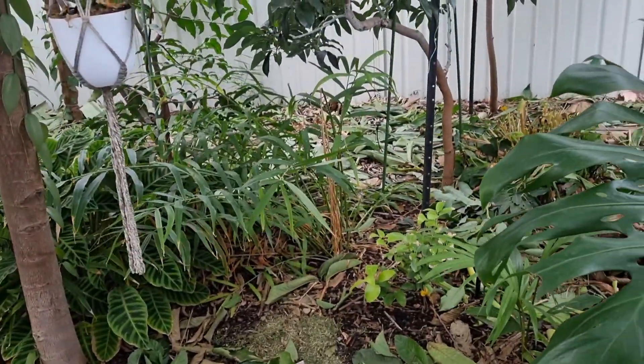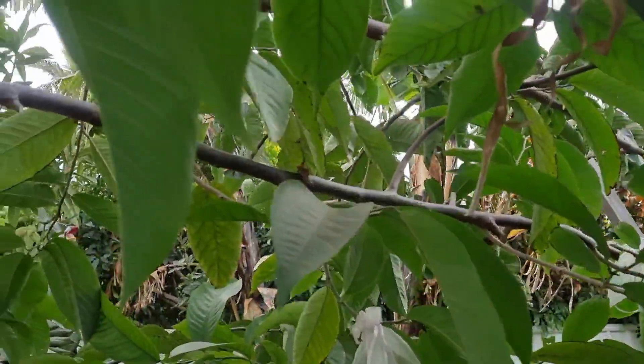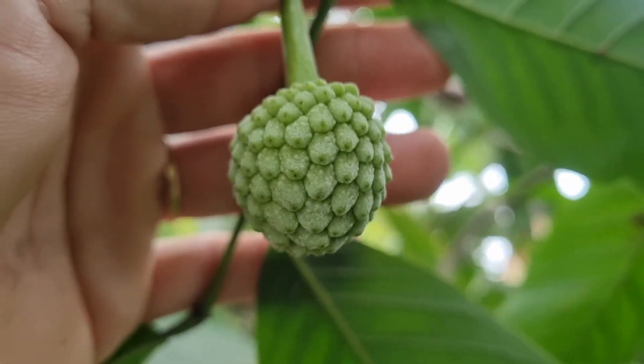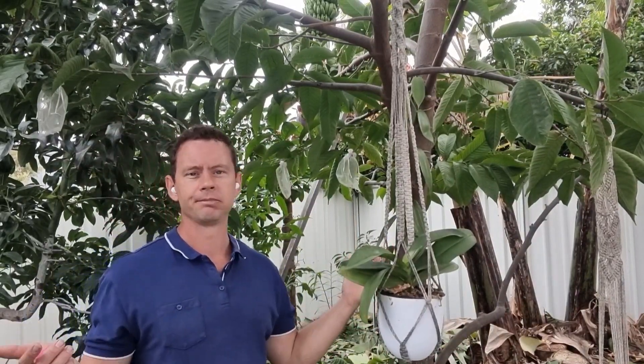I've also done a chop and drop recently over the whole front tropical section, which I'll probably do a video on soon. Generally in winter I do a big chop and drop and add a bunch more mulch. I'm absolutely stoked with the fruit set — last year we had two fruit, this year we have at least 16. I'd say these will probably take three to five months to ripen up, but I'm really looking forward to it. That's just a quick update on the rollinia hand pollination and fruit set — 16 fruit on a four-year-old tree that's been moved. I'd say that's pretty good.